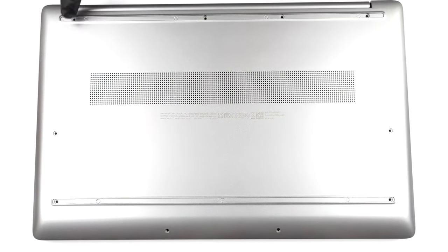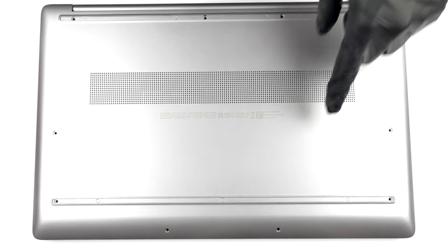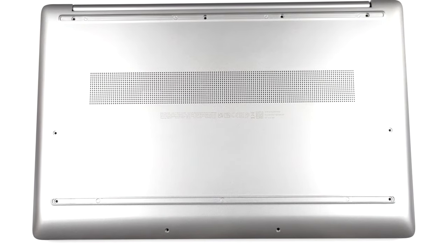Hello, this is Laptop Media, and today we will show you how to open the HP 470 G9 and what's inside of it.